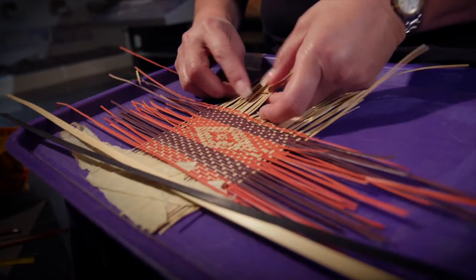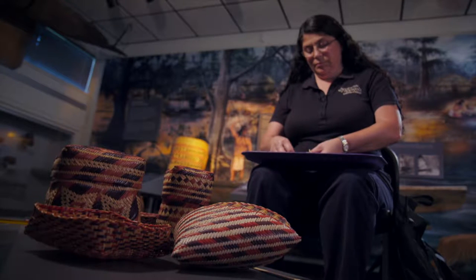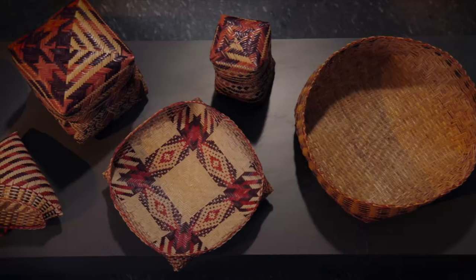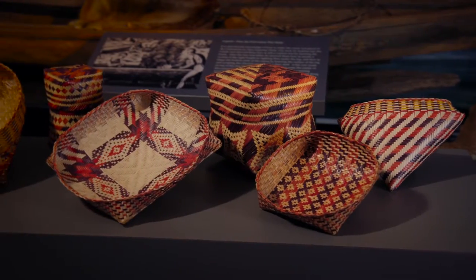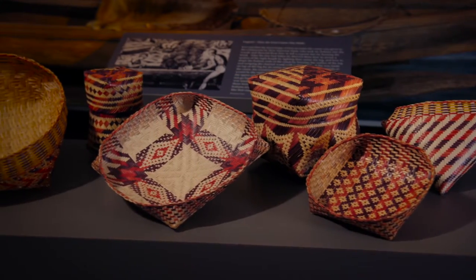When I was learning how to make the baskets, I would go to my grandmother and she wouldn't sit there and show you how to do it. You had to ask specific questions. That was her way of showing. She wouldn't tell you how it was done — you'd have to sit there and watch her do it.